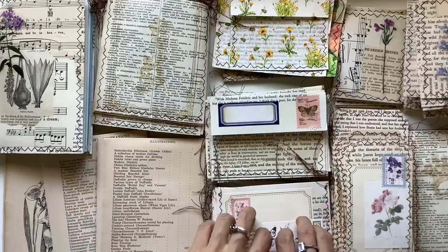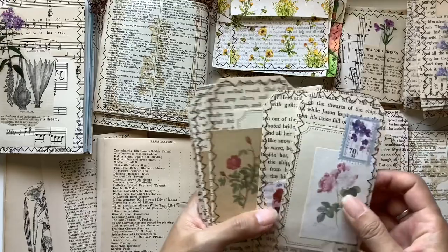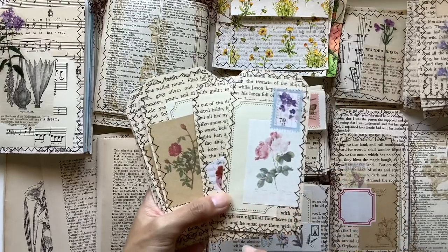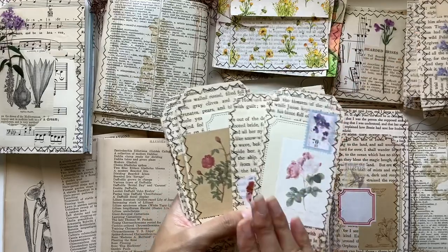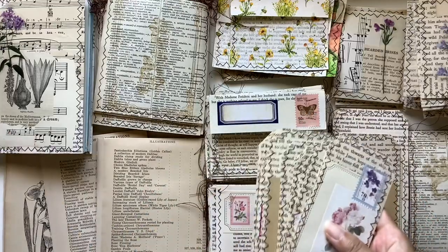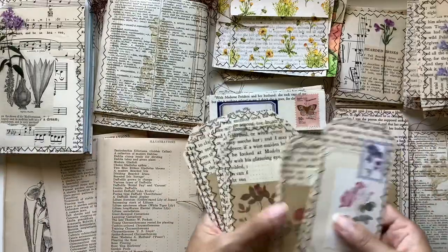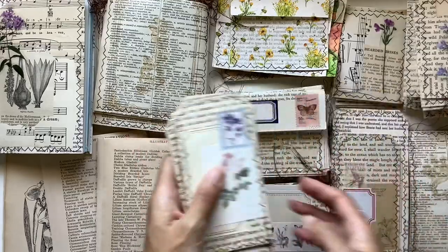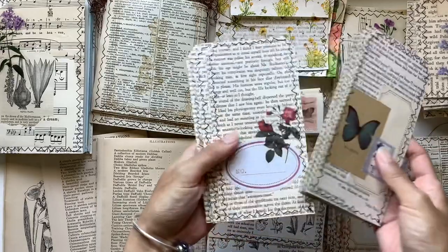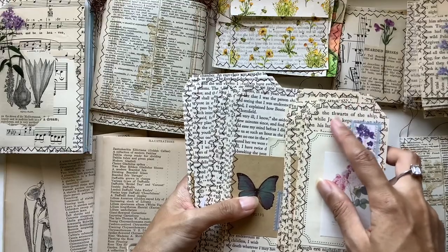Moving on, you can make tags. I use manila folder as my base and then stick the book page right on top. I used the Heroes book for this one because I loved the font, so I used the whole thing without needing to cover it up — just decorated them and I love how they turned out. This is a different type of tag with the same idea but using Jane Eyre book pages in the background, giving a more cream tone with a bigger font.